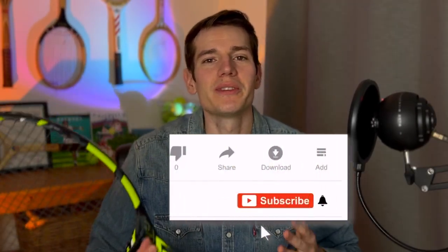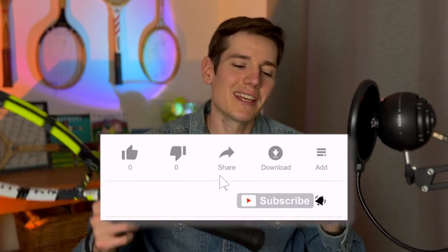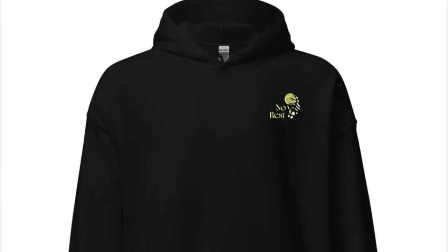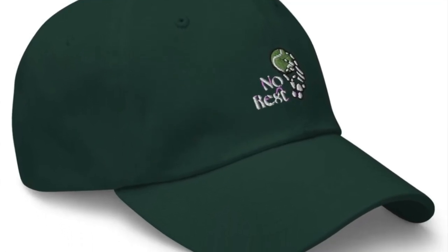If you enjoy reviews like this one, please tap the like button below, hit the subscribe button and the notification bell so you don't miss future uploads. I've got a ton of racket reviews coming out this year as well as other tennis videos. I also tried my hand at making my own tennis apparel — it's up for sale in my online shop and the link to the No Rest Tennis apparel shop will be in the pinned comment below.